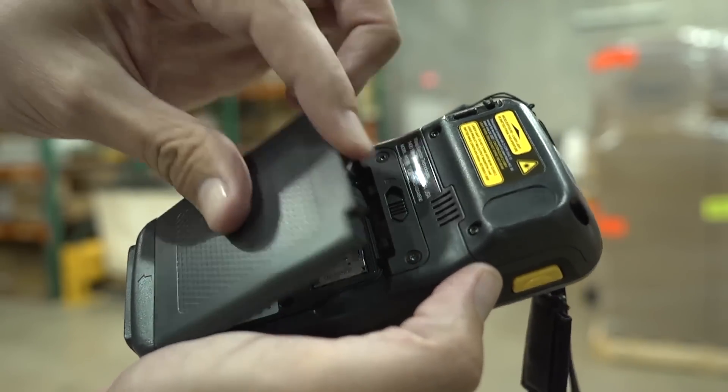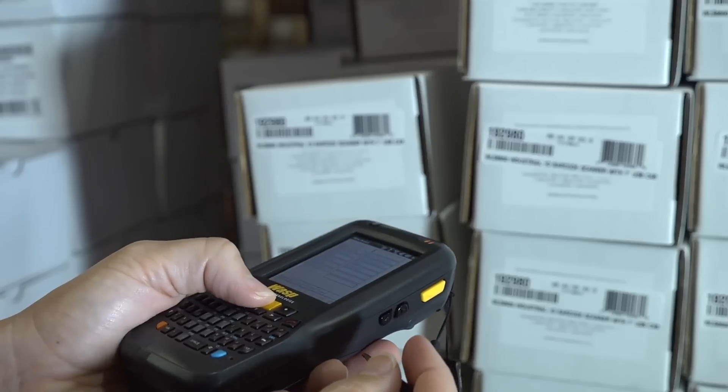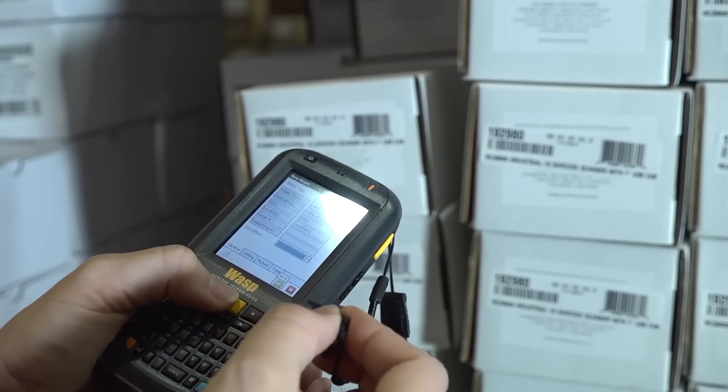If ease of use, small form factor, and accuracy are critical in your application, the DT60 mobile computer is the right device to help your business become more efficient and productive.